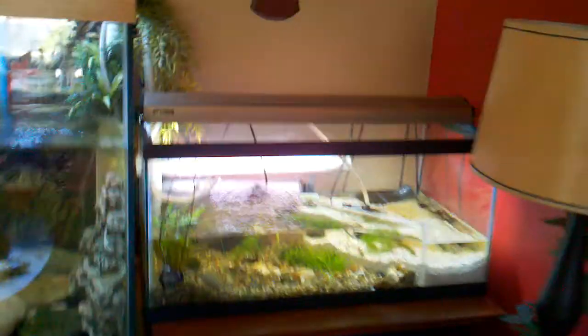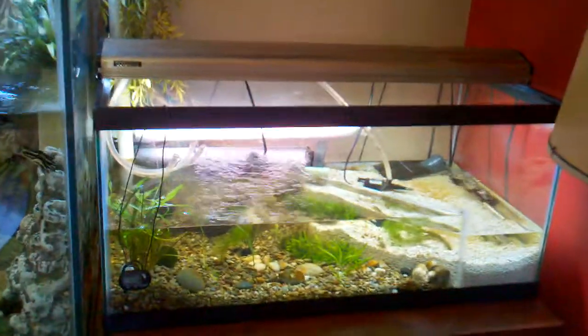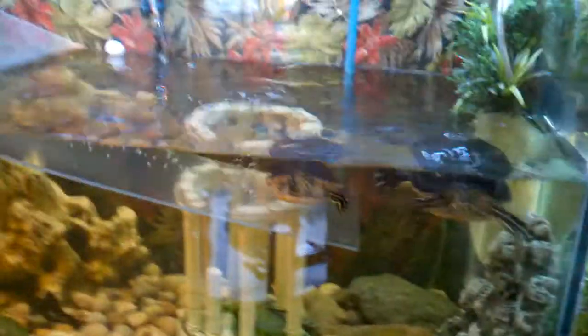What's up YouTube, this is SwinMan. I just wanted to give you a nice little tour of my tank. I've got a 150 gallon turtle tank here, with a little male and female action going on.